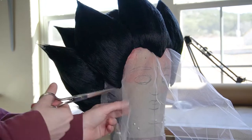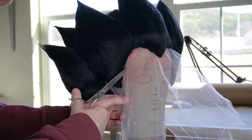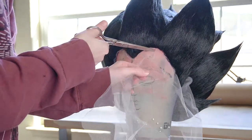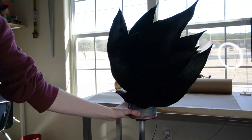Once you're done you can trim your lace. I originally left a bit of lace to help glue the wig down, but once I actually wore it I didn't find that I needed the lace at all, so I ended up cutting all of it that was showing. And then the wig was done!